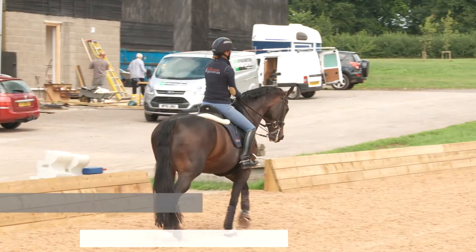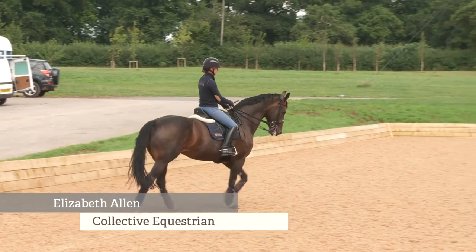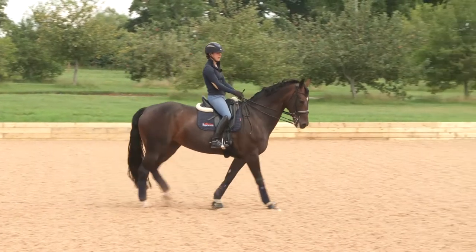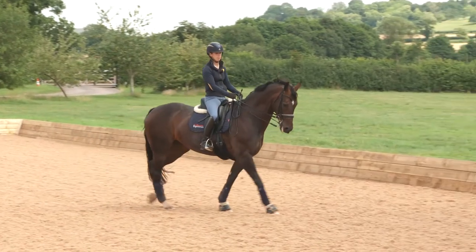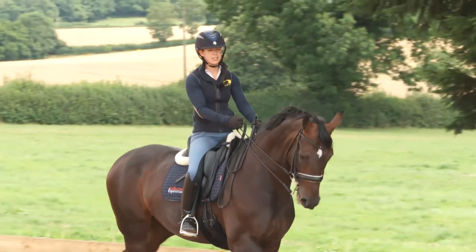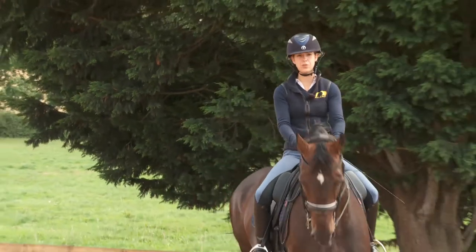I'm Elizabeth Allen, a rider and trainer at Collective Equestrian. This is Rosie, a 13-year-old KWPN mare, currently competing at Inter 2 and Grand Prix level. We're going to show you how we develop our work for square halts, what we look for before we start to actually see if the halts are going to be square or not, and how we can troubleshoot any issues.